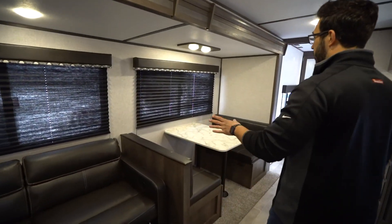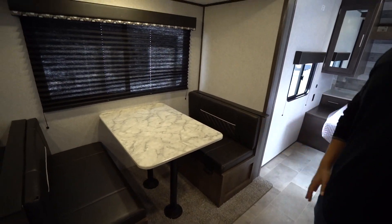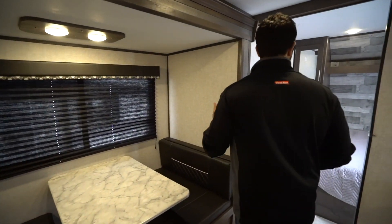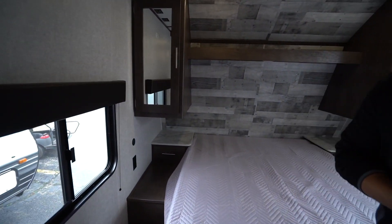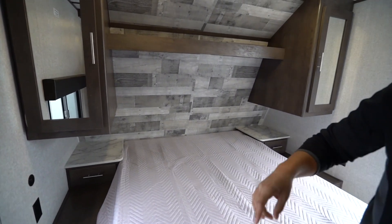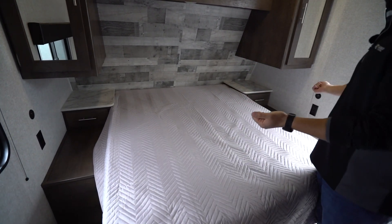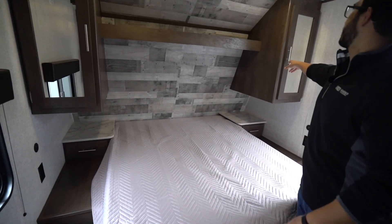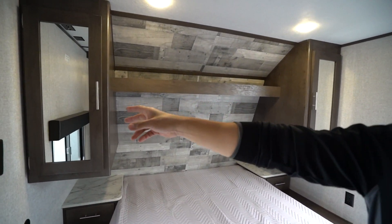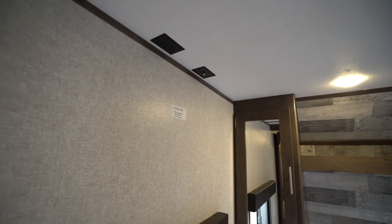We talked about that awesome sofa and the dinette, which drops down into a smaller sleeping space. As we make our way up into the bedroom, you have the queen size bed with nightstands on both sides with drawers, electrical outlet, and USB ports. You can see the mirrored wardrobes to hang your clothes, and right there is a spot to put the TV in case you want one at night.